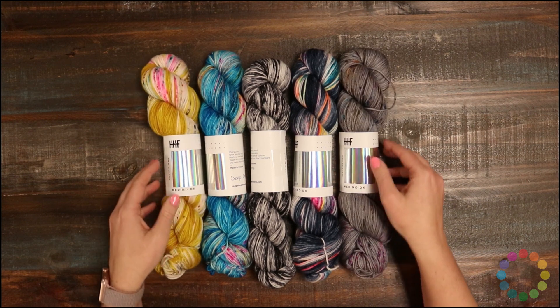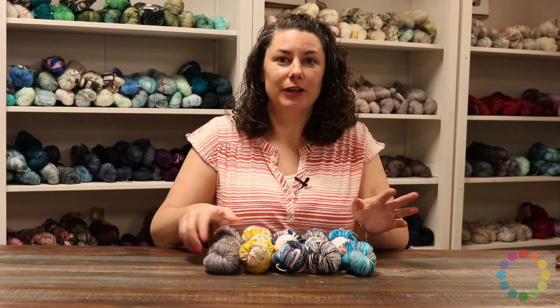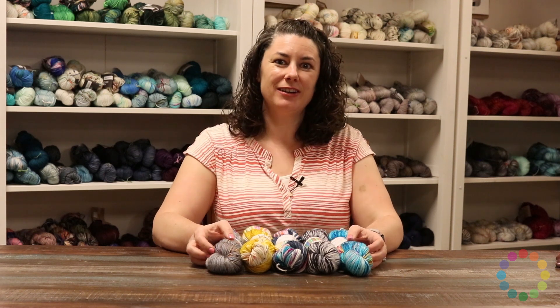That is the Merino DK, and I definitely recommend checking it out, especially the colors — they're just so beautiful. That was Hedgehog Merino DK. It's a really great yarn that's super soft, great for sweaters and accessories. I'm Rachel. Thanks for watching.